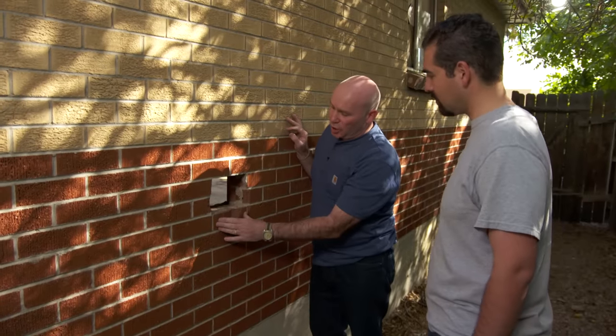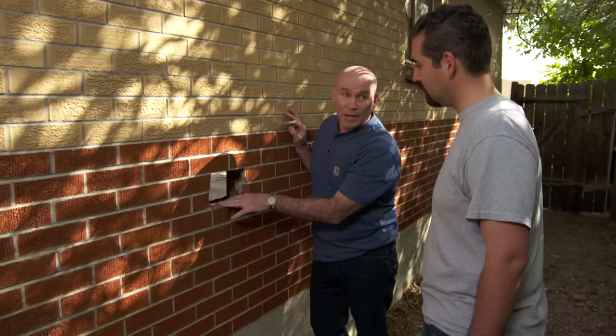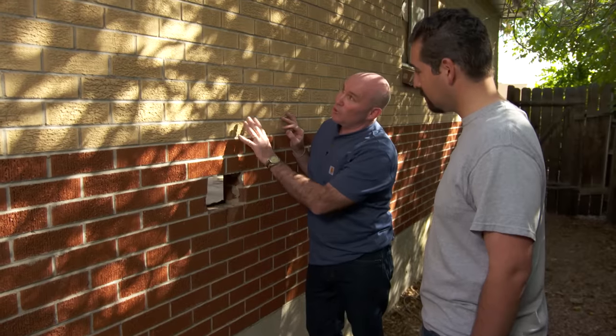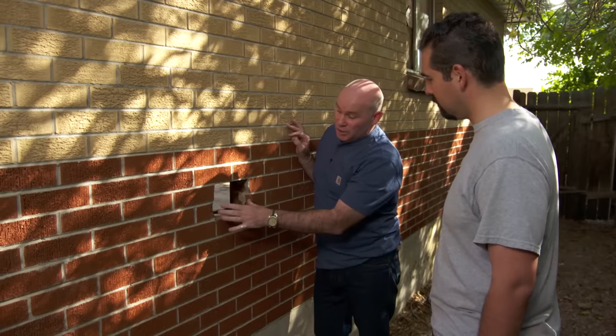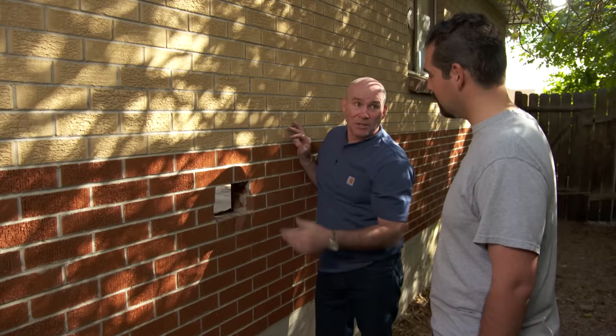As you can notice, the hole is about a brick wide and two bricks high. It would be tempting to just slap those two bricks in and be done with it, but look at this — this is what we call a running bond pattern. It's just brick overlapping brick; it's the most common brick pattern. So what we're going to do is cut these bricks out and, as we put them back in, we'll mimic that brick pattern and we'll be done.